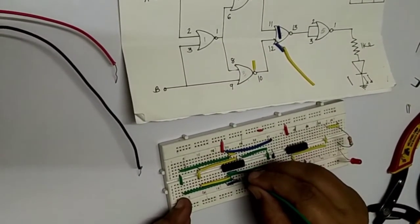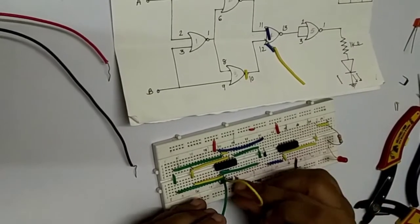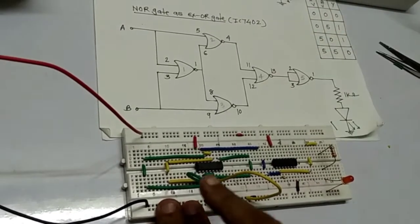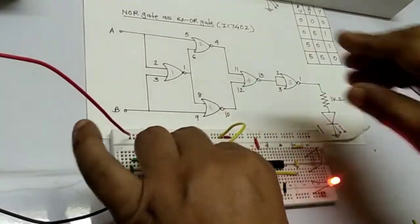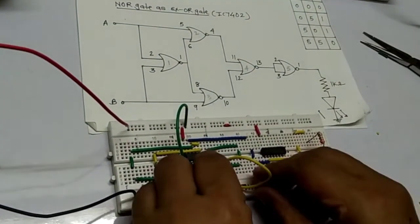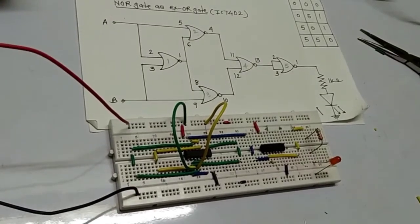Pin number 2 is input A and pin number 3 is input B. Both are connected to zero. Now when we connect the power supply: when both inputs A and B are 0, output is 0. When A=0, B=1, output is 1. When A=1, B=0, output is 1. When both are 1, output is 0. This confirms the XOR truth table using NOR gate IC 7402.